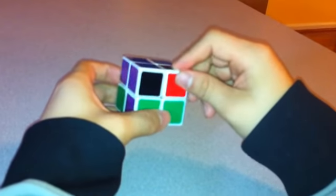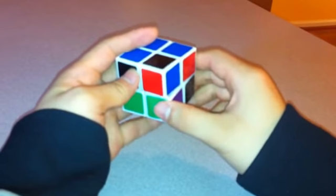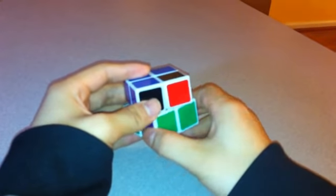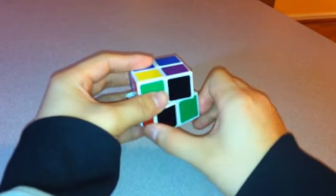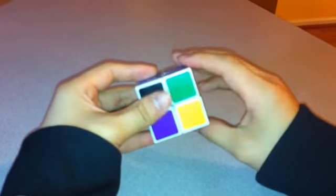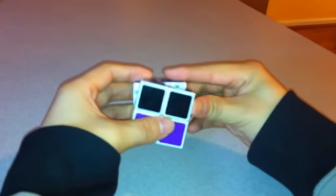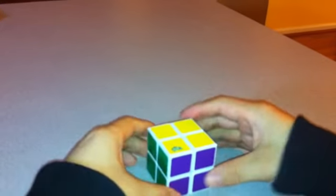Move the last piece over to where it should be. I'm going to turn counterclockwise again for the blue to go on top, so same as before: Bottom, Front, Bottom Inverted, Front Inverted — Bottom, Front, Bottom Inverted, Front Inverted. Now just rotate it until everything looks solved. That's how you solve the 2x2x2. Thank you for watching.